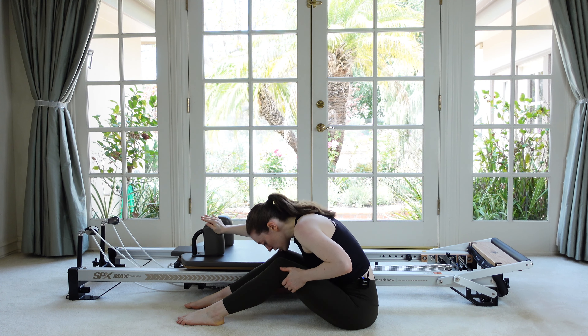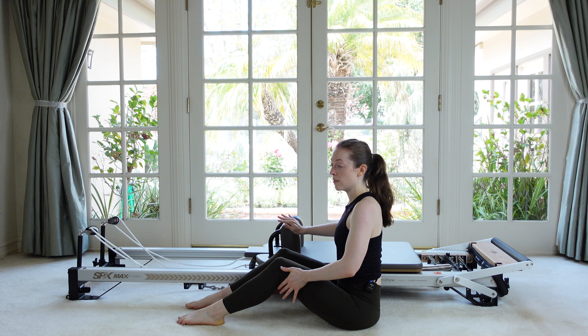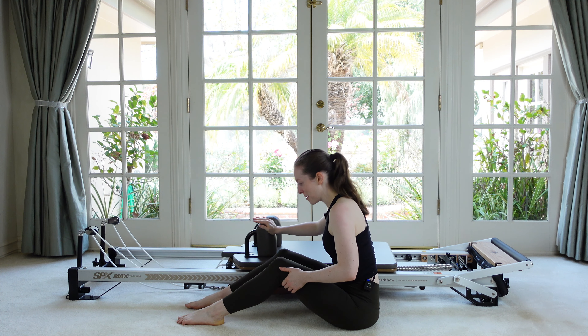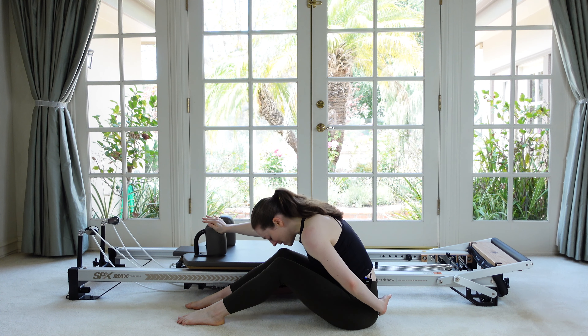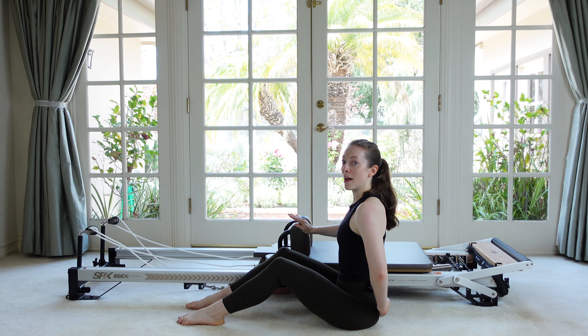You can adjust your sitting position however needed to make this more comfortable. You can do this with straight legs even — it's super hard. So bent legs is a little bit easier. Let's do two more. Make sure the back of your pelvis is staying vertical. It stays grounded and the back is moving.